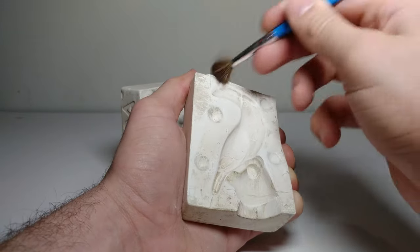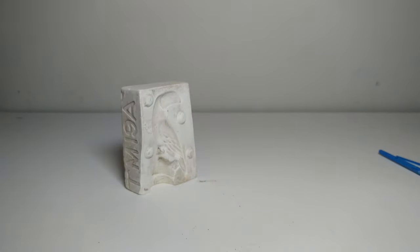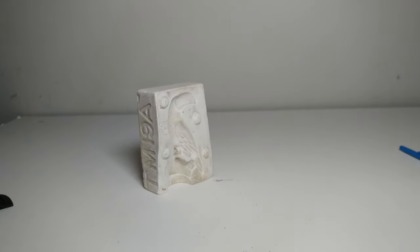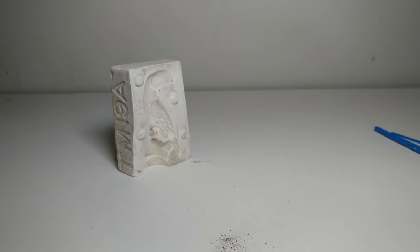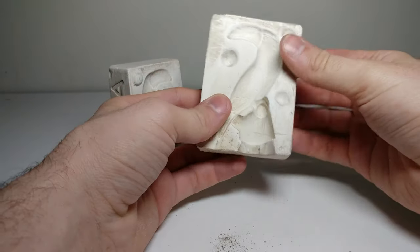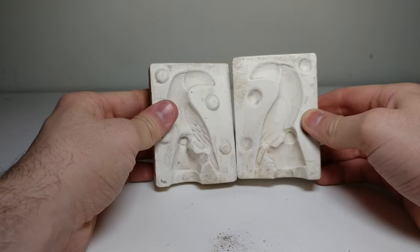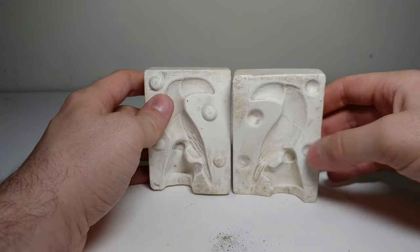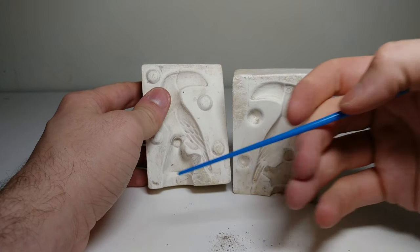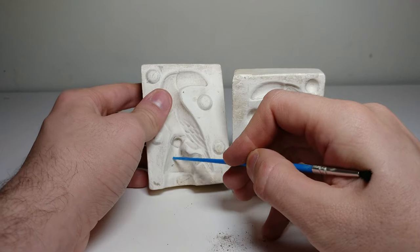These are the things that line up the mold correctly. This is a lot of the stuff that ended up coming out of it. Now outside of some of it — you see this is actually slip that was in it before. Slip is the clay, and you can see there's a little bit stuck on there from the last time it was used.